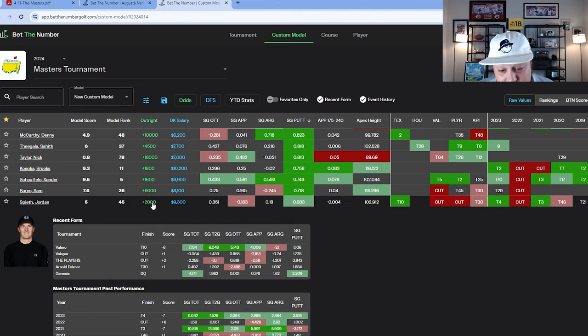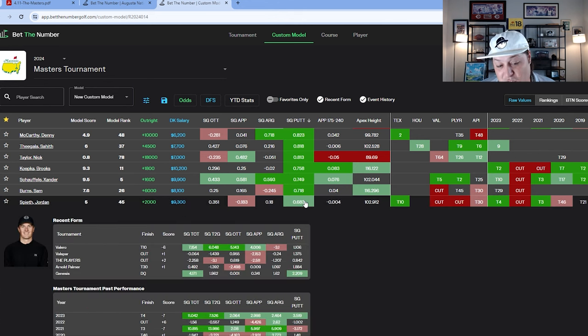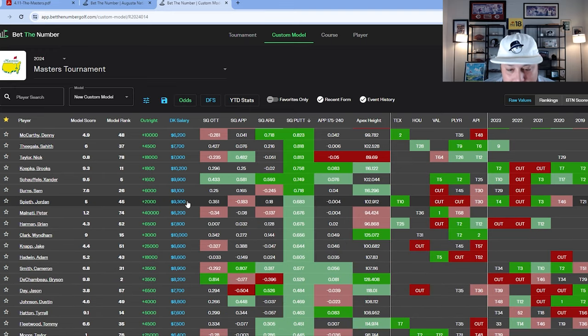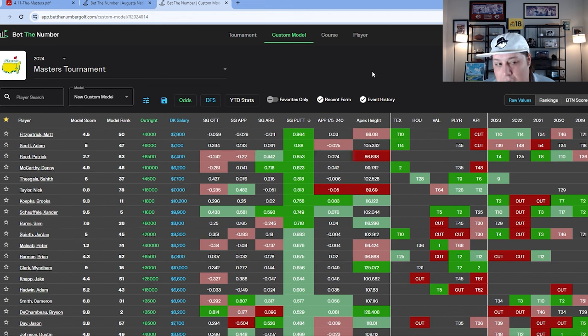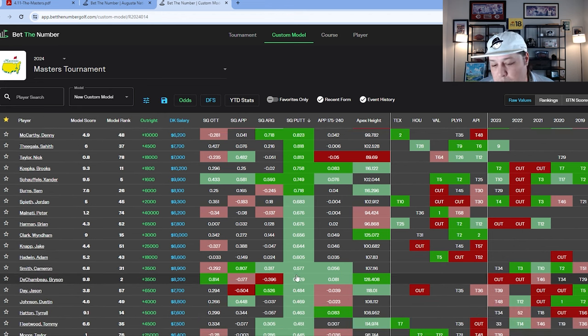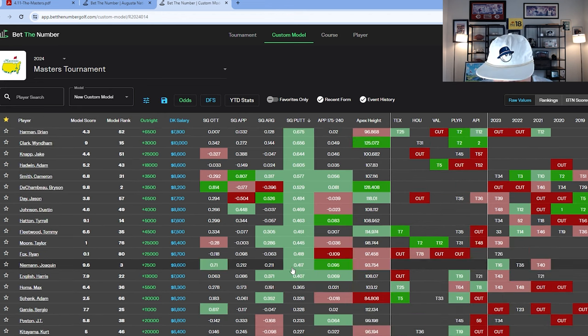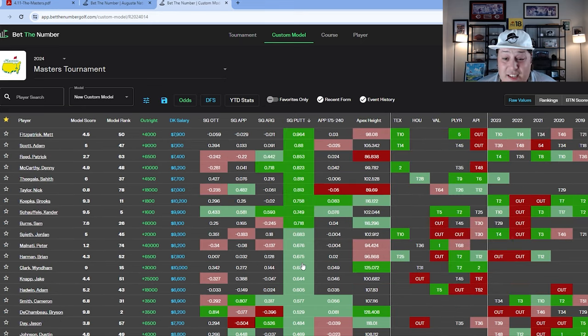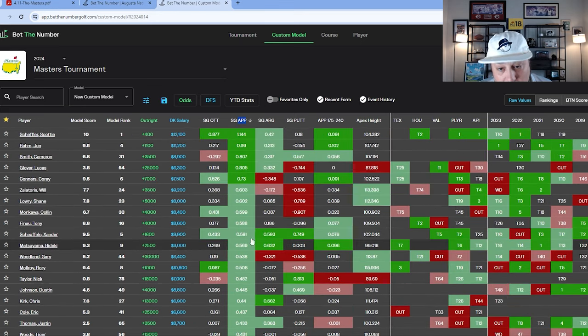Hideki and Xander will be very popular plays, but that doesn't make them bad — I just wouldn't differentiate with them in fantasy. Jordan Spieth at plus-2000 — love him but they need to give me a better number. He's been putting well but everything else has been pretty mediocre outside of his tee game last week, where he gained five strokes off the tee. I'm not ignoring putting completely — if someone like Bryson combines apex height with a hot putter, or Cam Smith combines good approach with putting, you can't dismiss them.